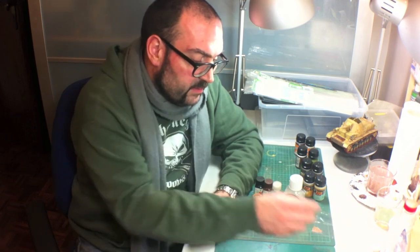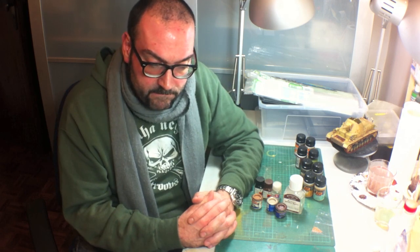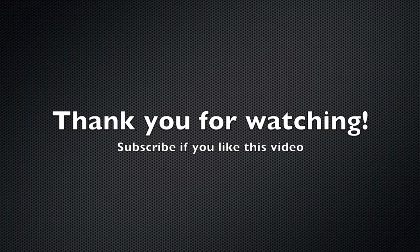That's it, guys. This was a bit of a jumble of themes, subjects, and shoutouts, but that's it. I hope you liked this. Please leave a comment, state your mind, and tell me what you think. Thanks, guys.